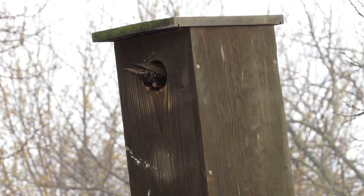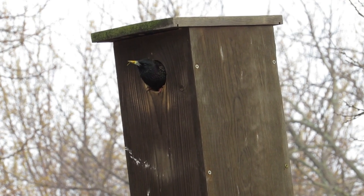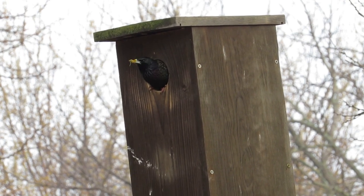The whole reason I trap starlings is so the flicker woodpeckers can successfully nest. This starling has taken over a flicker woodpecker box and is excavating wood shavings from it.